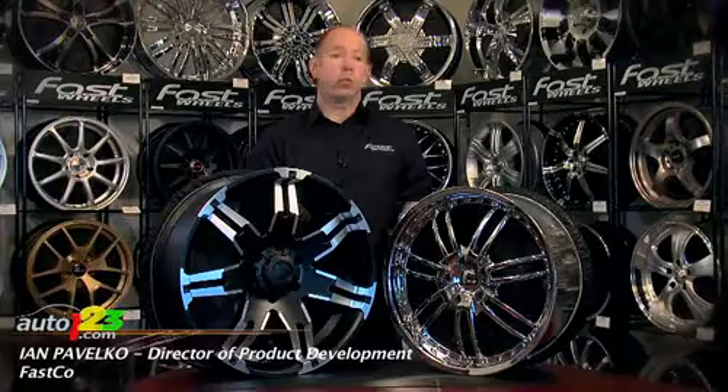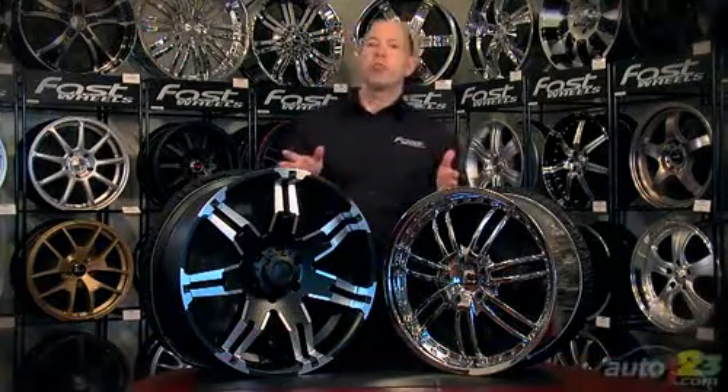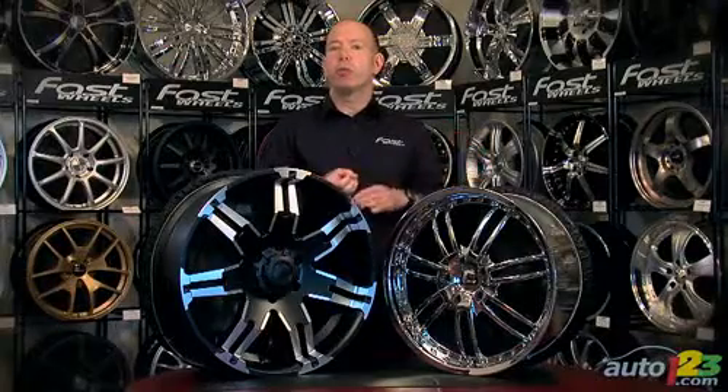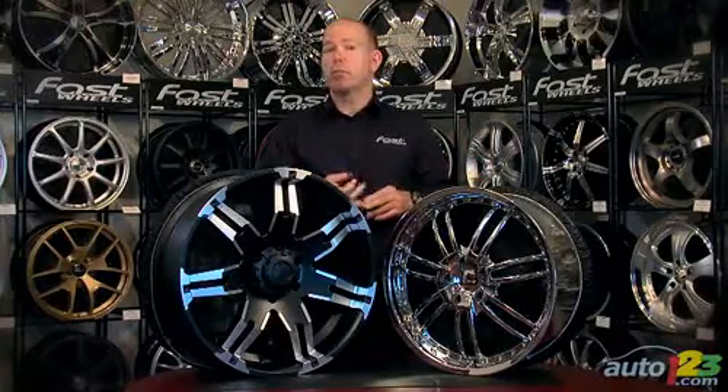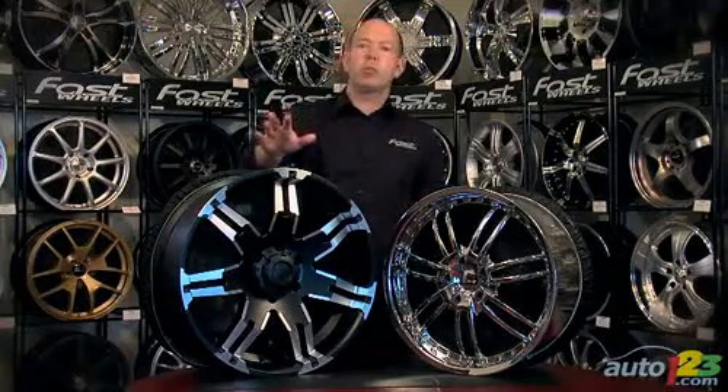In the case of a plain silver painted wheel, or black or any other color where it's a fully painted design, then you can pretty much treat them the way you would the paint on the vehicle. Wash them with soap and water, you can even wax them — basically keep them clean and you're good to go.